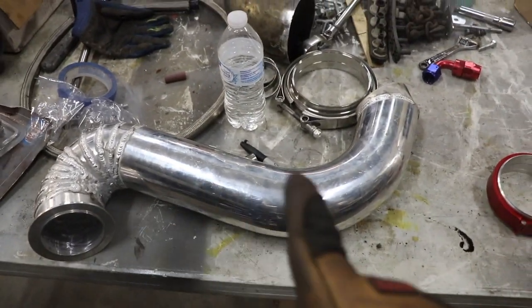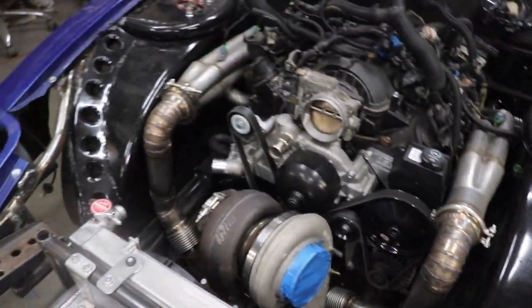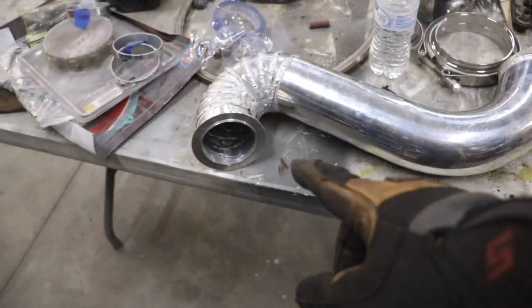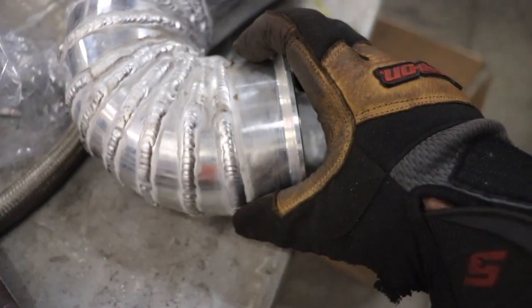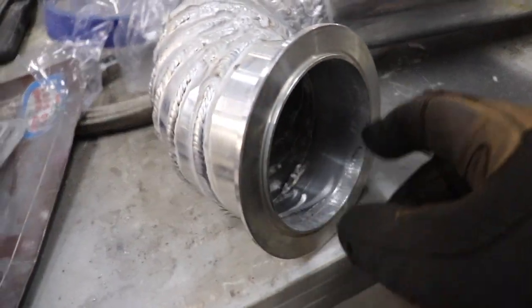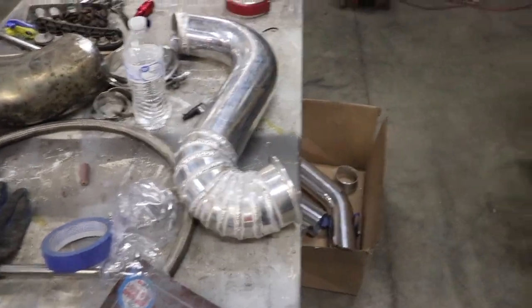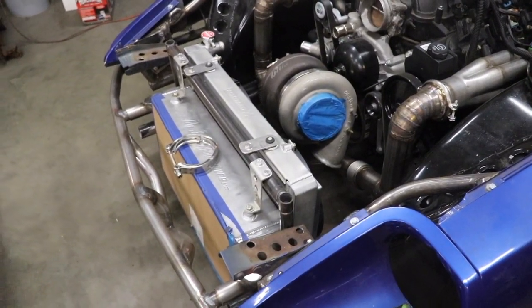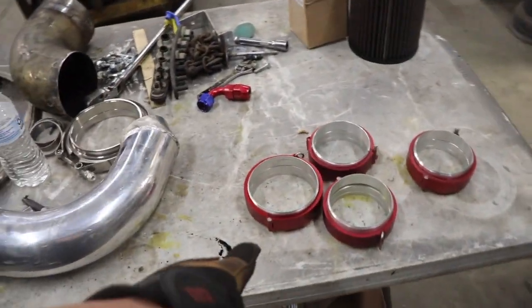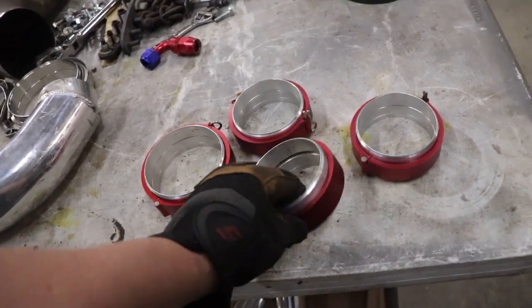I've already started making one of the pipes - I had to make this up to make sure my hot side was going to fit. Sorry guys, I already jumped ahead a bit. You can see on this side that's the v-band and it has a clamp with an o-ring that sits here to seal it off. I had to make this pie cut just to make a tight bend and clear ground clearance.